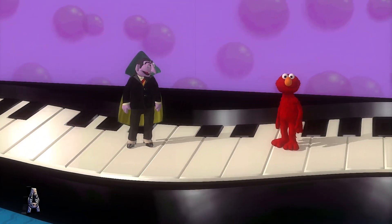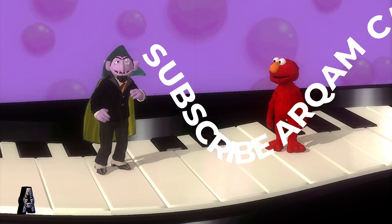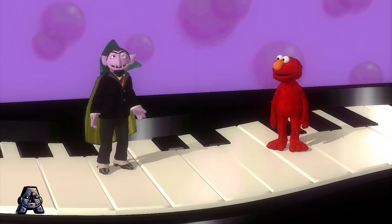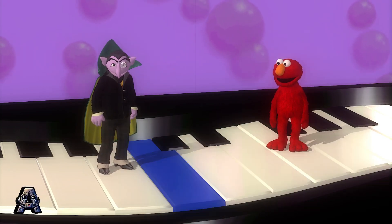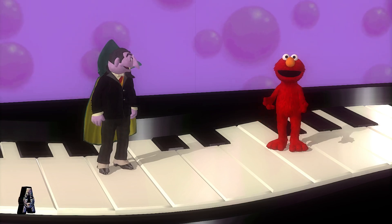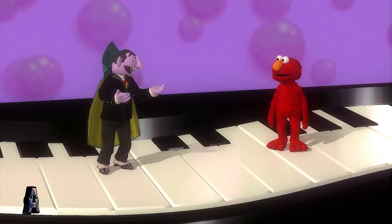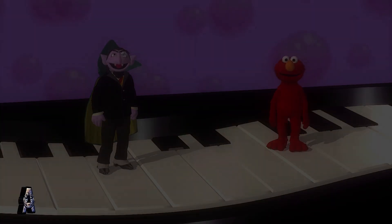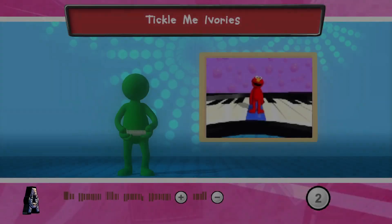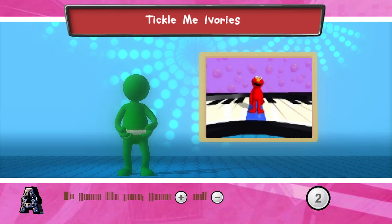Wow, Elmo found a really, really big piano. Oh, now I see — I was afraid I had gotten smaller. Look! Elmo thinks this piano was to show Elmo how to play a song. Yes, but you will have to jump to press the keys, little Elmo. To help Elmo jump on the piano keys, jump while holding your Wii remote.